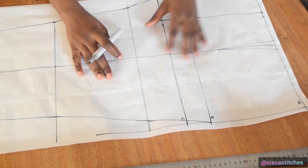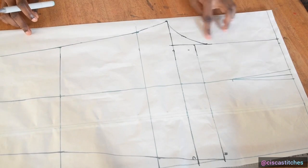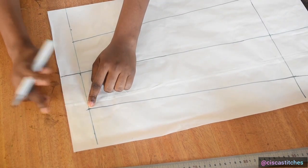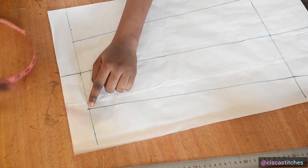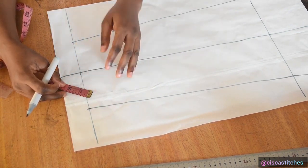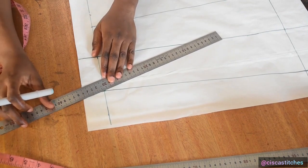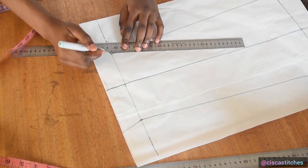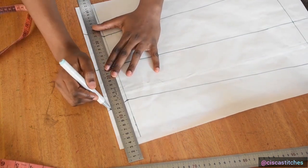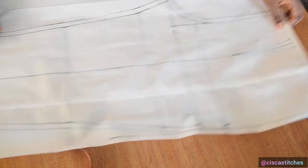Now I add seam allowance: half an inch at the outer seam, half an inch already at the top, half an inch at the crotch area, and half an inch at the inseam leg. At the bottom I'm adding one and a half inches. Make sure to add this seam allowance at a slant because of the ankle area — the more slanted the trouser part, the more slanted your allowance should be, so that hemming isn't difficult.